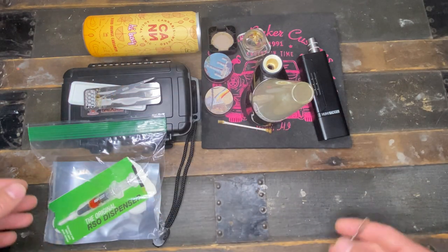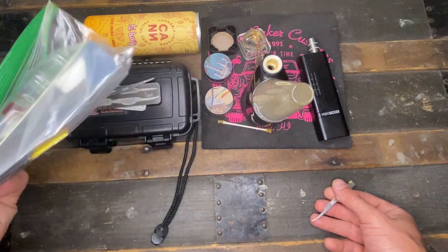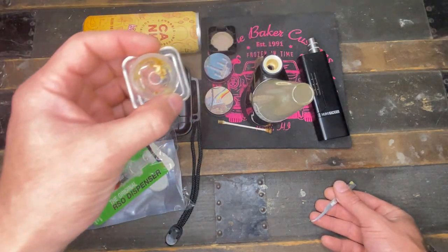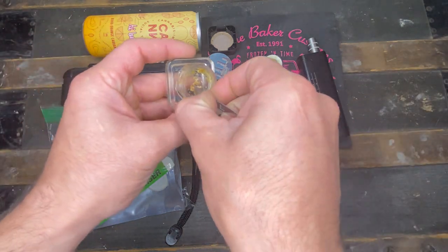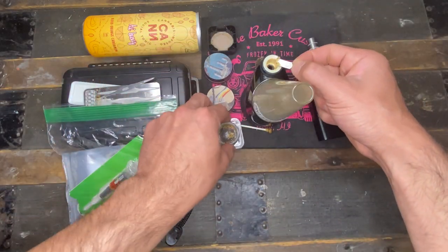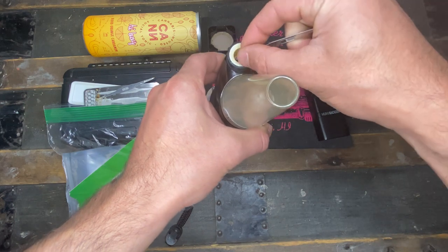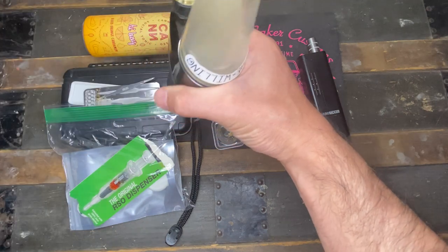I'm lucky enough to have the whole device and all the goods that come with it. For this tutorial I'm going to be using some good old wax. It's easy — you just drop it right in there. They also make an electric hot knife to load it, but just drop it in, don't be afraid to use your fingers, get a little dirty, and pop the cap on.